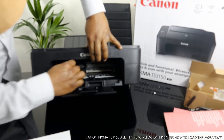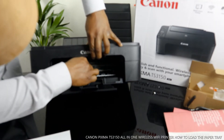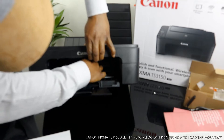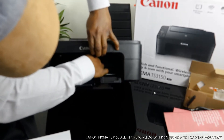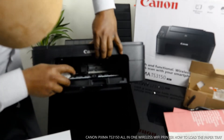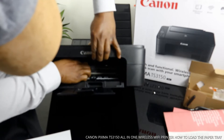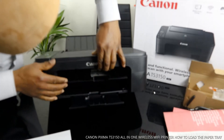To take the ink cartridge off, you remove it this way. To load it back on, you need to push it up. Once it goes in, you hear a click sound. The same thing for the other cartridge — the ink is now loaded.